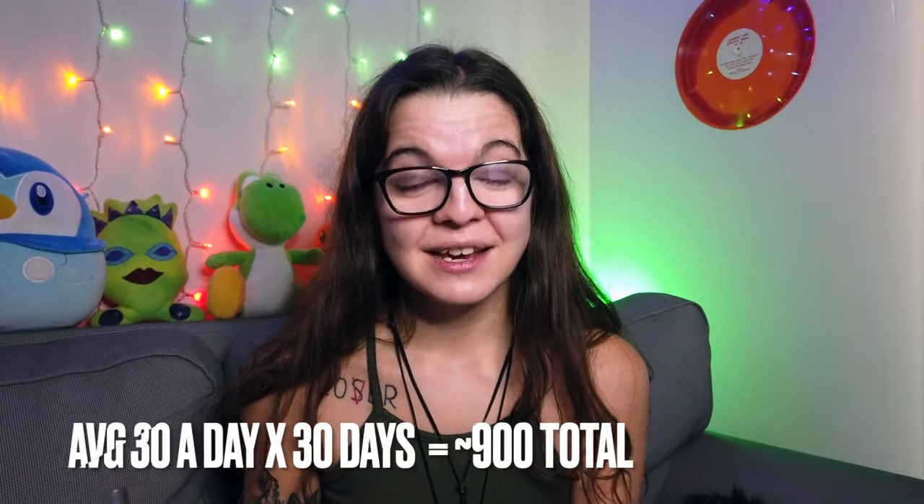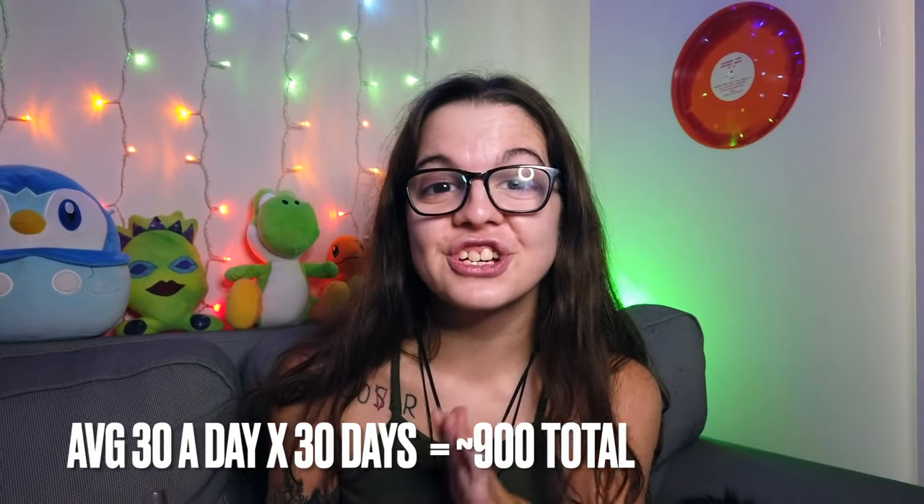Hey y'all, it's Short and Stoned — you can call me Kelly. I'm a cannabis advocate, medical patient, and solventless foods entrepreneur. On today's episode, we're diving into my one-month review of the new Puffco Peak. I've been using it as my daily driver for 30 days, taking 30 dabs out of it — putting me at just shy of a thousand dabs on this thing.